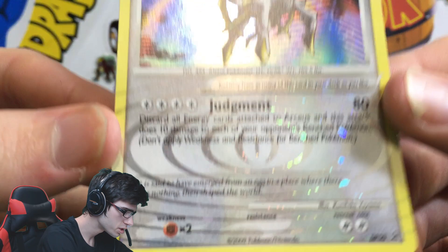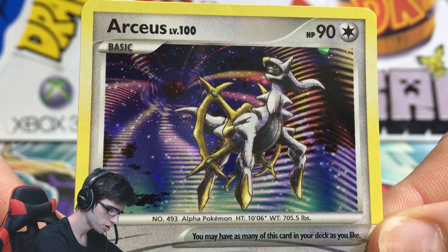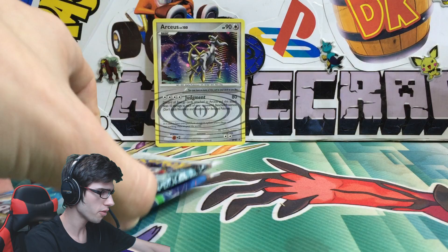There is the Arceus - it's level 100 with 90 HP and the Attack Judgment. That is awesome. It's Diamond and Pearl Promo number 50. What a nice looking card - let me know in the comment section below what you guys think of that one. That is amazing. Let's see what we got in these packs today.